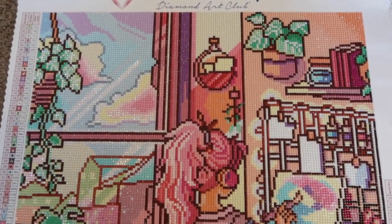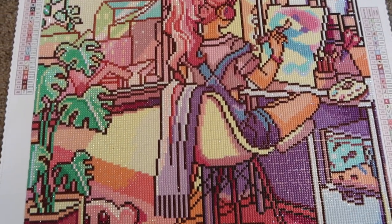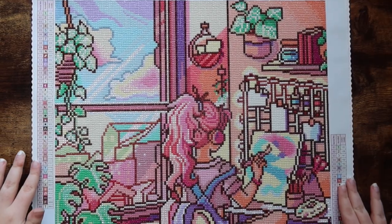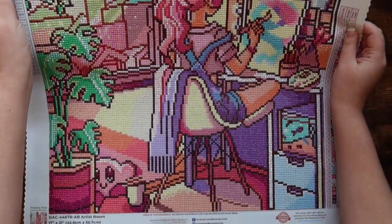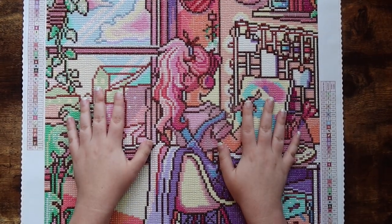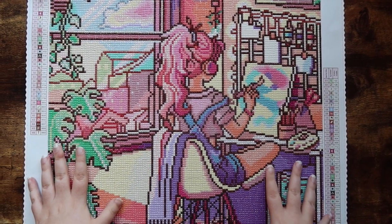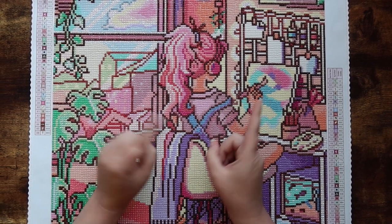This canvas fits a lot better in the frame than my Neon Capital Vegas diamond painting did. But look at this freaking beauty — it is just so stunning. I'll give you guys a little pan over here as well. Look how gorgeous this painting is. I had such a blast working on this kit. This is Artist Room by Mrs. Butter D, Diamond Art Club. We're gonna get into some specifics, so I hope you guys enjoy this video.